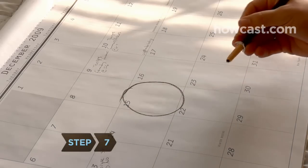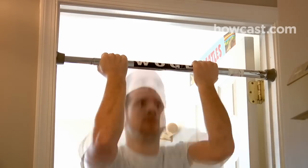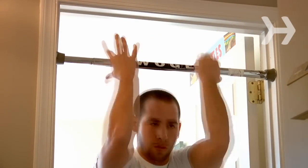Step 7. Do this workout twice a week on non-consecutive days. Reduce your rest period by 15 seconds each week. Start the process over when your rest period is zero and add another set to your workout.